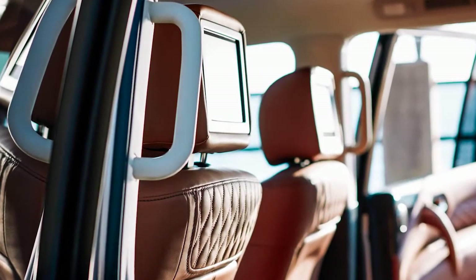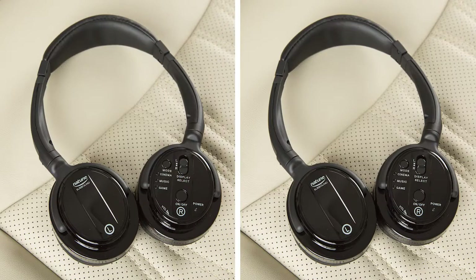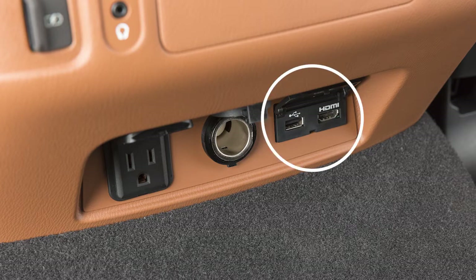The mobile entertainment system includes the two rear displays on the back of the front head restraints, a remote controller, two headphones, and USB and HDMI ports on the back of the center console.